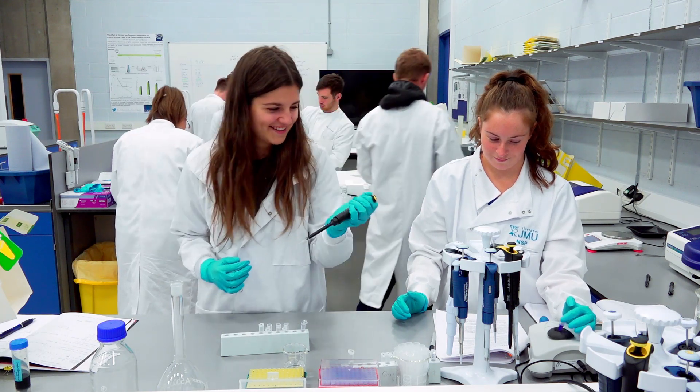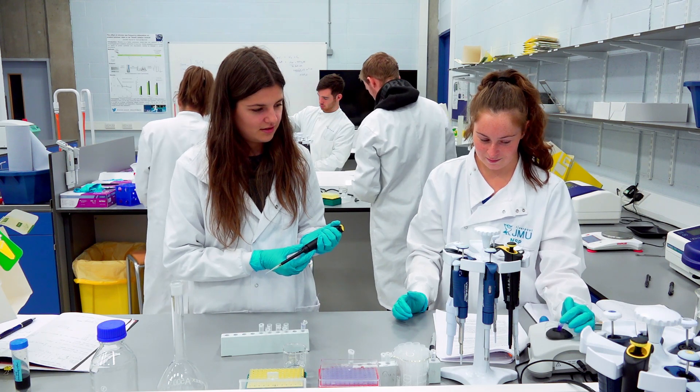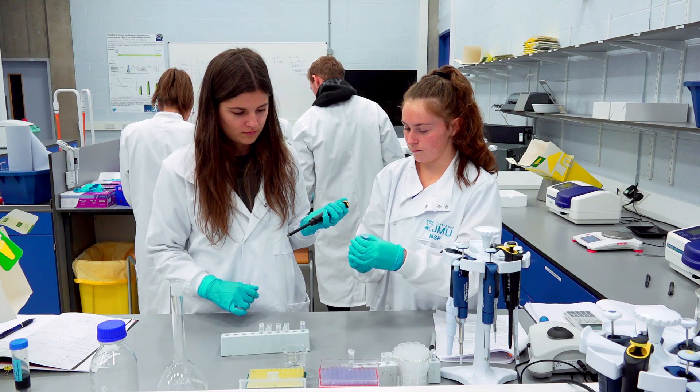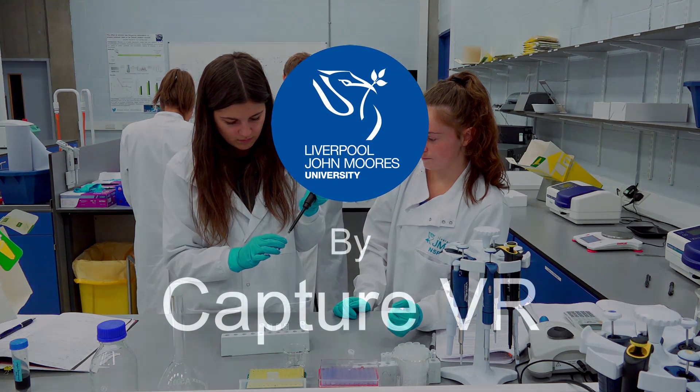Using this technique we can create a set of standards that span a range of concentrations that we're interested in, and each step should be exactly half of the previous one.